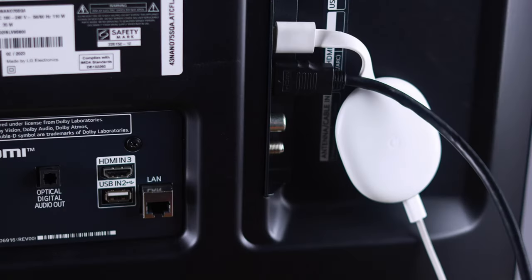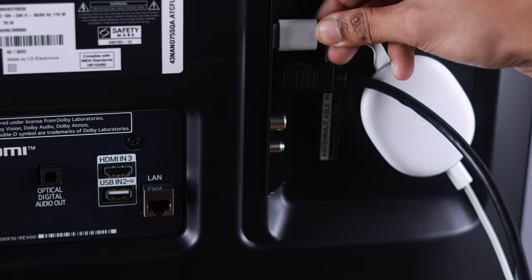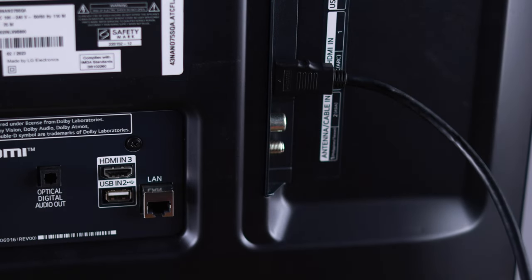If the issue persists, then in the next step, disconnect all the other HDMI devices connected to your monitor or TV. Sometimes other devices may malfunction, which may result in your PS5 not connecting to the display properly.